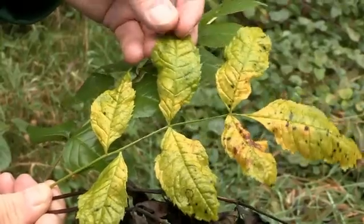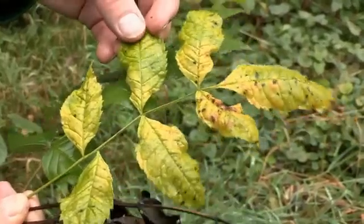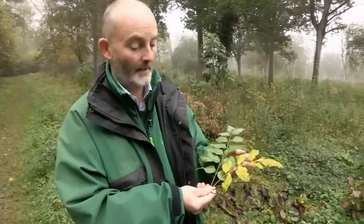This is a healthy ash tree, full and green. This is autumn — you see the yellows and the browns. We'd expect to see that at this time of year.